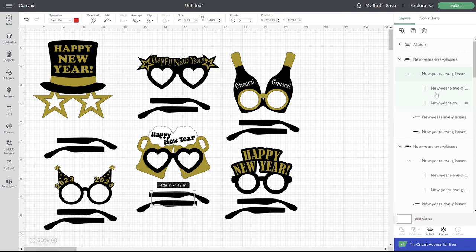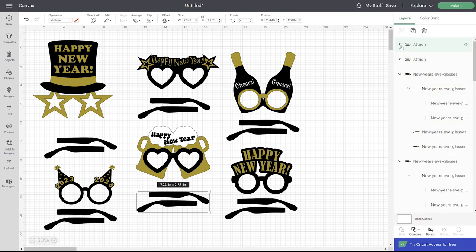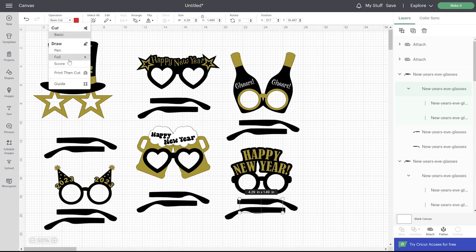Click the group that has both of the lines grouped together, change that to score, and then click right here above it where it's got those grouped with the sides and attach. If you don't have a scoring tool, it's really not that big of a deal — it's really easy to fold these without one. So you can just delete all of these lines.